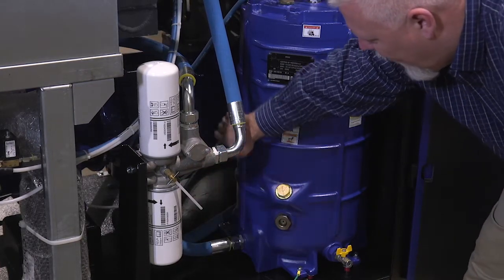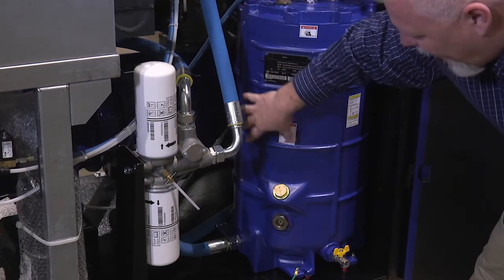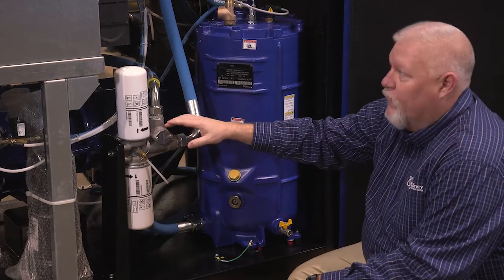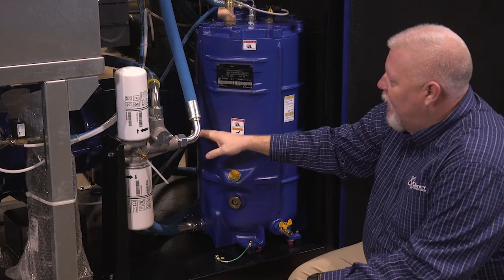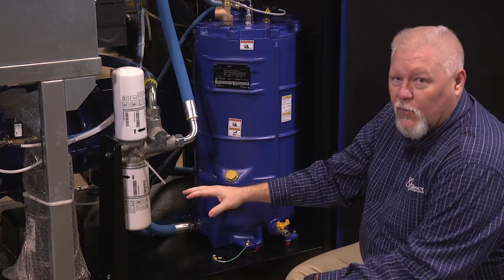The oil travels then to the air end and to the rotary screw, and it's discharged back into the reservoir. Then you have your thermal valve here, which at an appropriate temperature will close off and force all the oil to the cooler, coming back out of the cooler through your filters and injected back into the air end, which will then be discharged into the reservoir to start the cycle all over again.